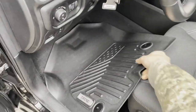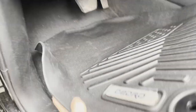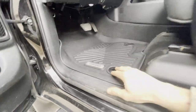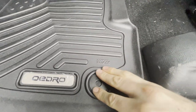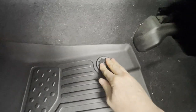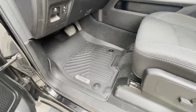If you sit really far forward I recommend moving the seat back — this will help you a little bit. I sit far enough back where it's really not a problem. I'm going to get everything lined up and then snap this down into position, same with this one over here. There we go. Now we can do the same thing with the passenger side front mat.